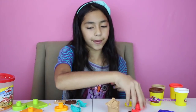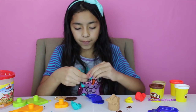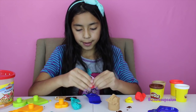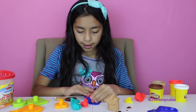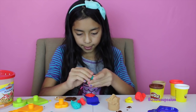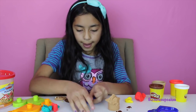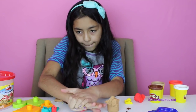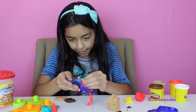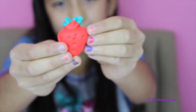So now I'm going to use my red for my strawberry, and for the top part of the green little stem I'm going to use my green. First my red, then my green, and press. I'm going to get it out — here's my strawberry. It looks really good.